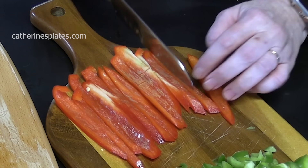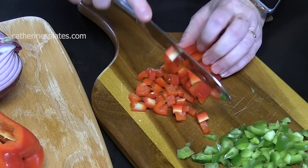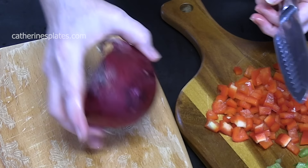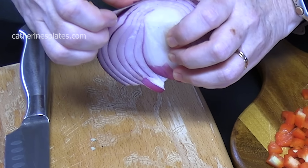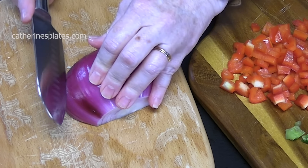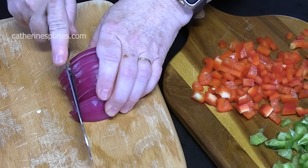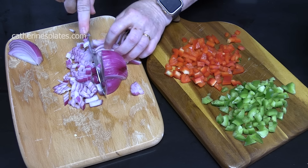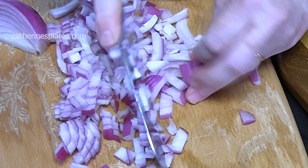We're just going to turn these around and dice them up. You want to keep them pretty small — it's not going to take very long to cook these in the oven. Then I'm going to chop up a red onion. This is half of a red onion; I'll see how much we need. I'm cutting thin strips and then running my knife through to make fine dices. You can do green onions or a yellow onion, but the red adds such a nice color.